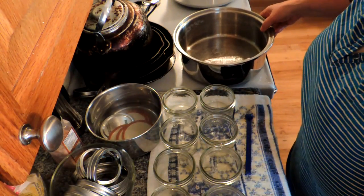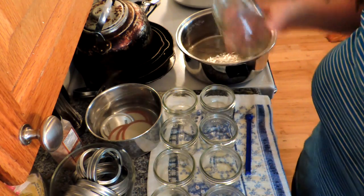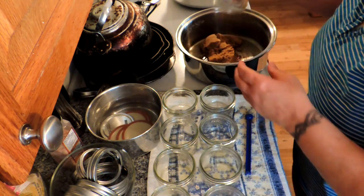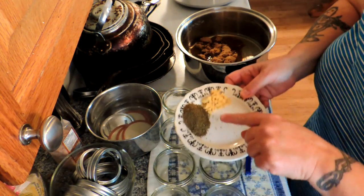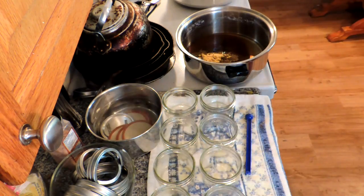Our burner's on. We're going to add one cup of cider vinegar, a cup and a half to a cup and three quarters of brown sugar, one and a half teaspoons of celery seed, and a half a teaspoon of dry mustard. Then we're going to add our drained vegetables.